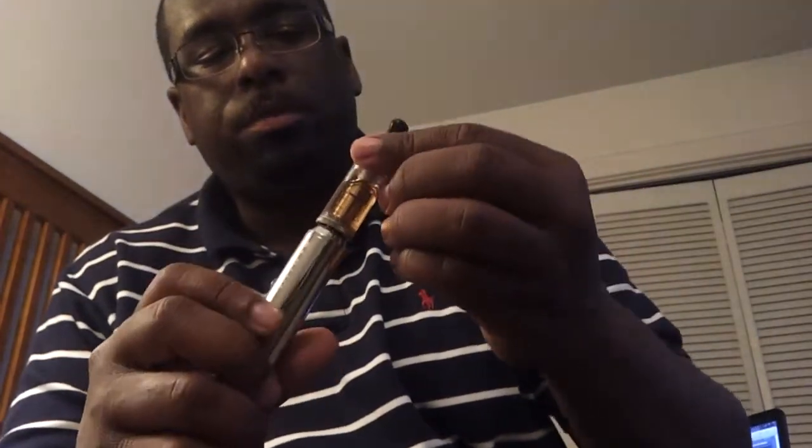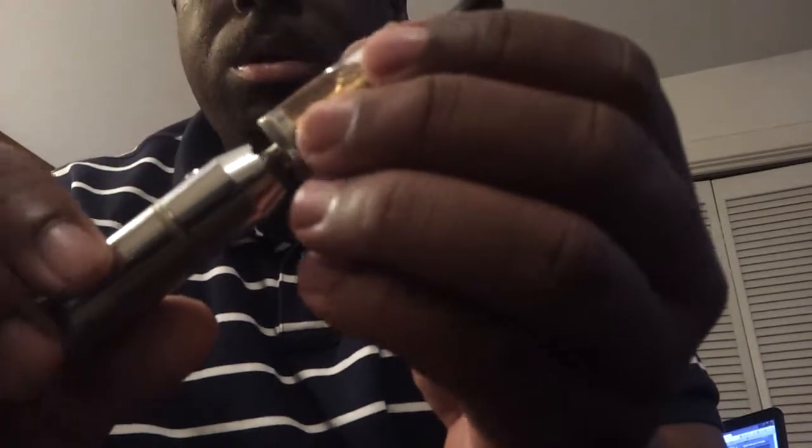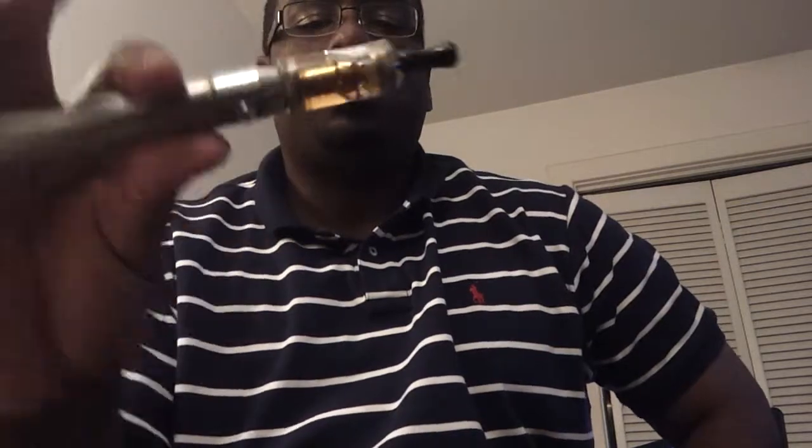I know this is a review for the V Max, but I'm going to make this more of a comparison slash review. I'm going to put the same Vivi Nova tank on the Rev3. If you don't have a Vivi Nova tank, I definitely recommend getting one — if you're familiar with clearomizers, these work pretty much exactly the same, just a slightly bigger tank with a cleaner taste. This is a 2.8 ohm head in here.